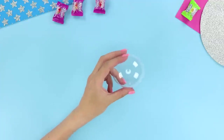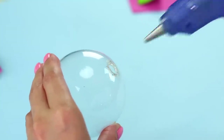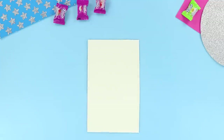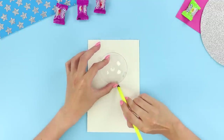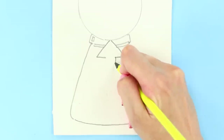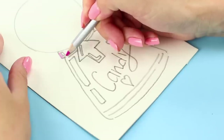Now take a transparent plastic half sphere and make a hole in it using a hot glue gun. Take a piece of paper and attach the sphere to it. Go over the outline with a pencil, add an arrow, and a trapezoidal base. Color it, leaving the circle empty.